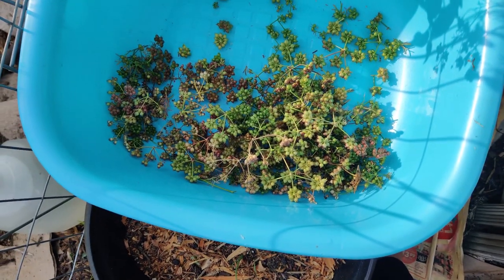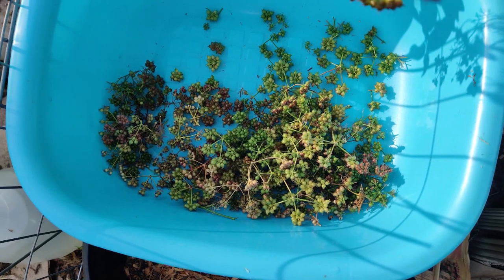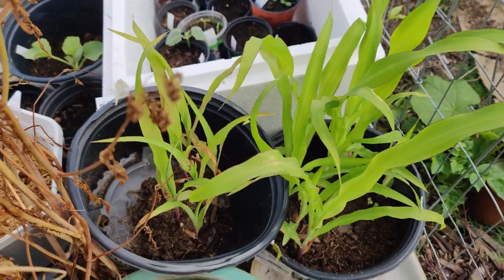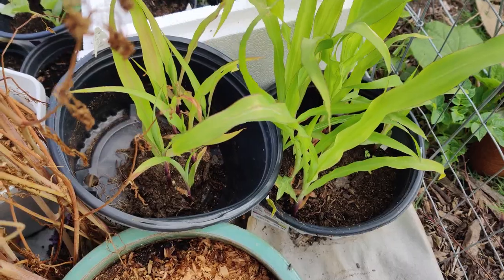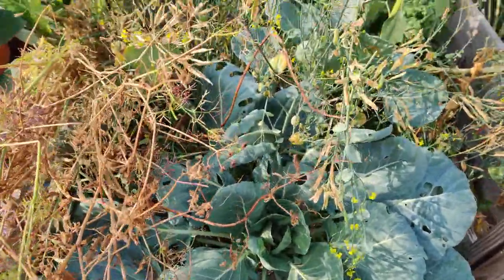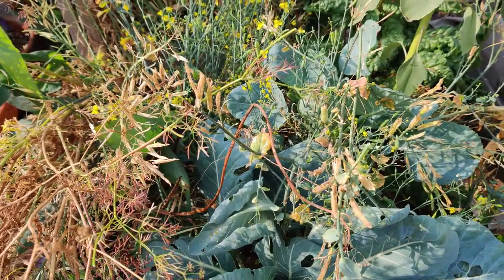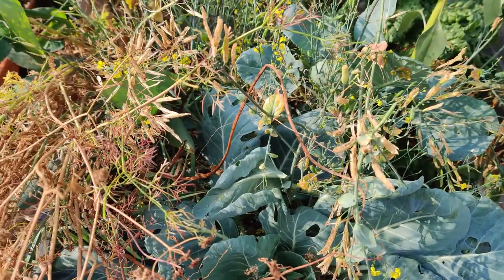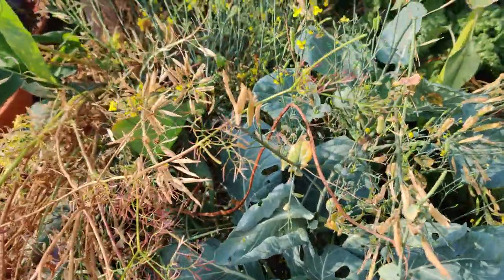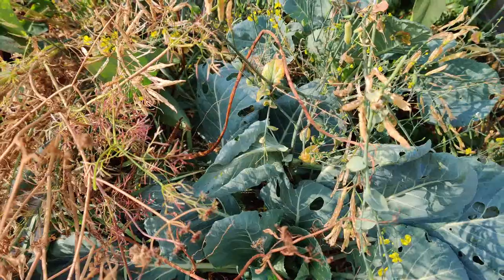I should have done this sooner because the corn is really tall and it needs to go in this bed. I couldn't wait any longer. I have about 20 corn plants in corn row and I need to put them in that garden bed. It's perfect for a square bed because I can enclose them so the corn can cross-pollinate each other to make kernels in the cob.